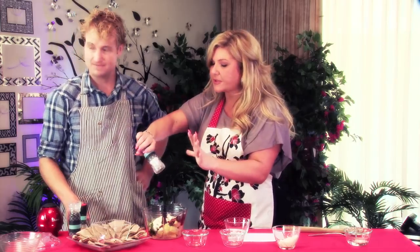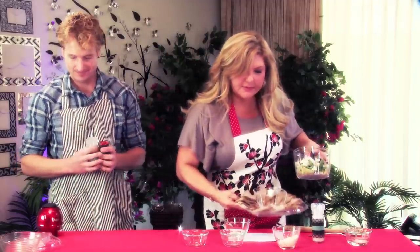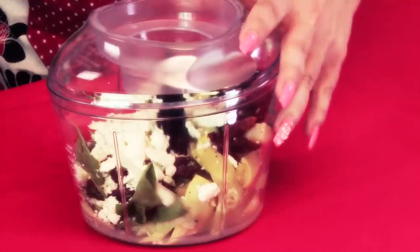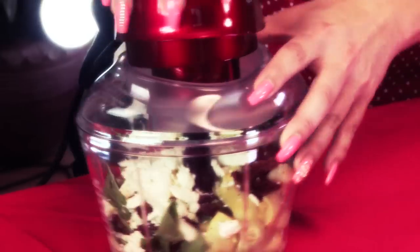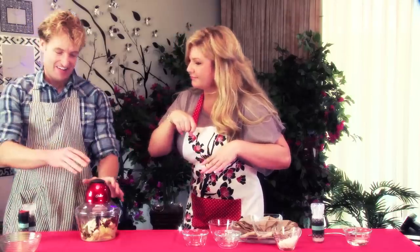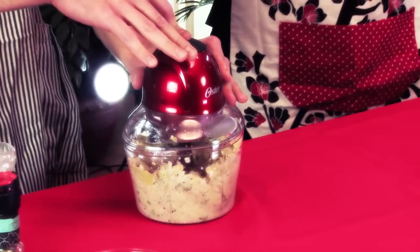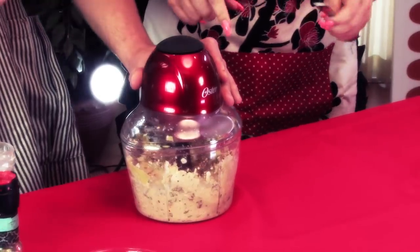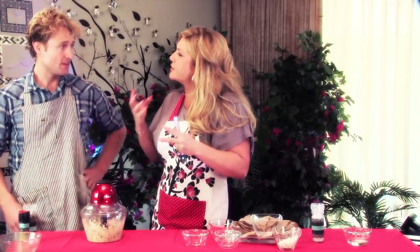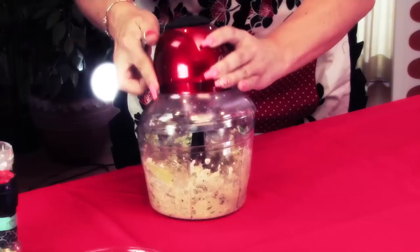One little bit of sea salt — we have to limit our salt intake Jeff. Now we are gonna put our little handy-dandy chopper together. Jeff, this is so much easier because it keeps you from chopping chopping chopping — it does all the work for you. Push the magic button! Here goes nothing everybody. Stop — now I stop a little bit and have a look, give it a little push down there. Do you like your dips chunky or smooth? With this dip I'd like it a little chunkier, so you can kind of see what you're eating.